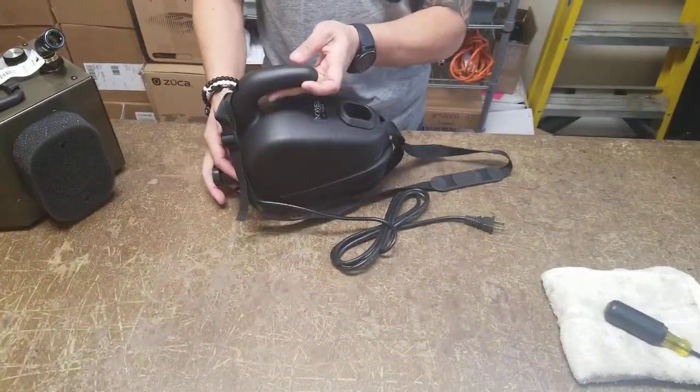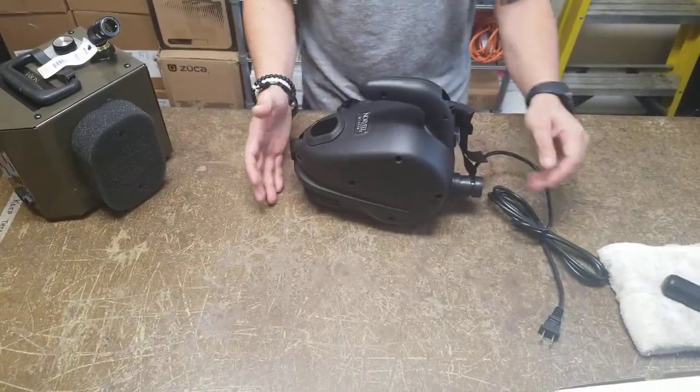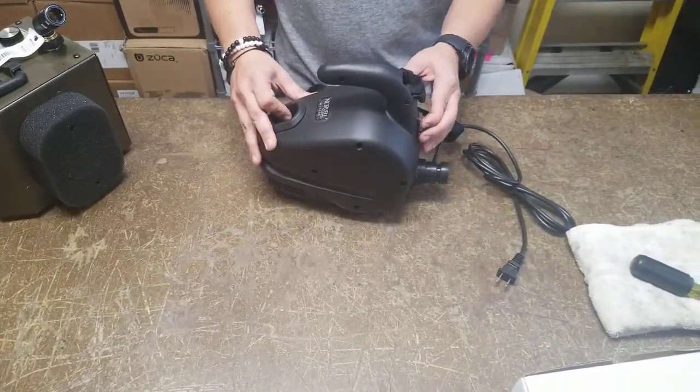Today we're going to start with the M1000. This is a very popular machine because of cost and simplicity — very simple. It is an on and off button.